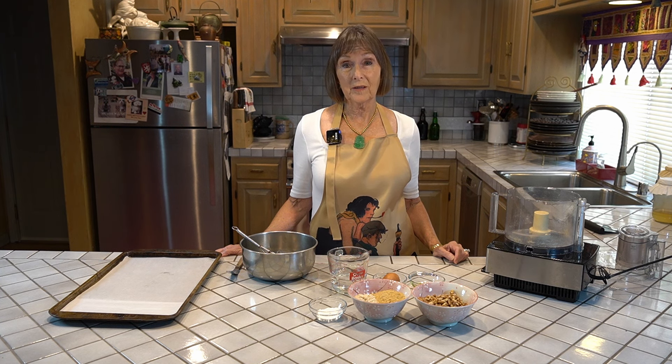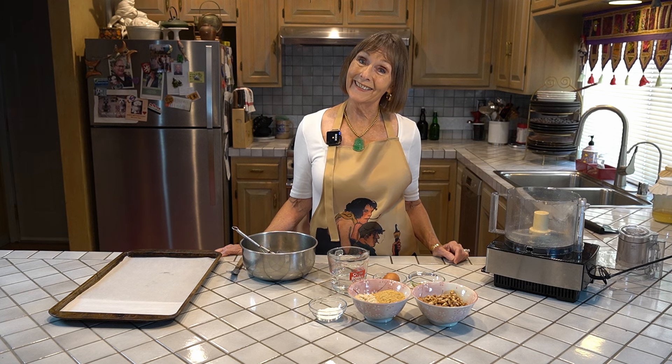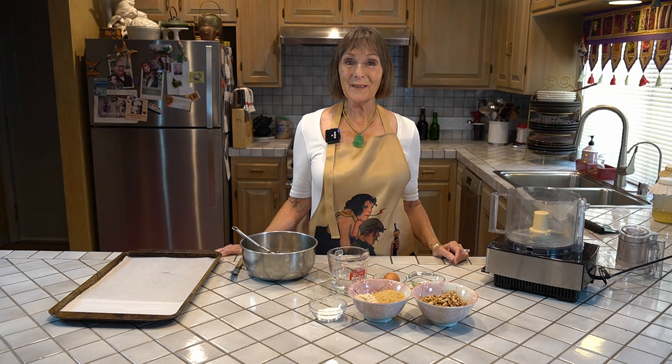Dr. Gundry likes my family to have at least one serving of walnuts every day because it has really improved our vascular flexibility. This is something that he tests on us regularly, so he can tell whether we've been eating them or not, and we have been. So anyway, let me get started with this recipe.